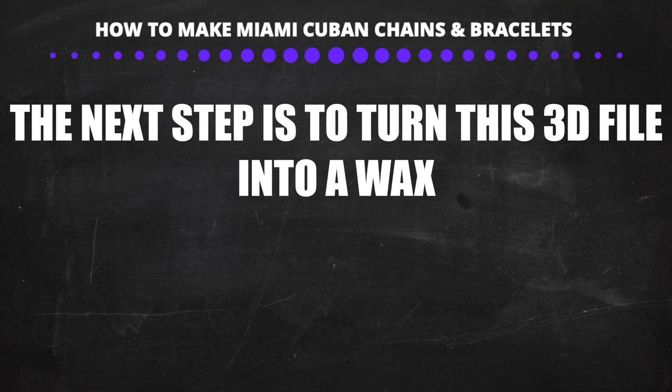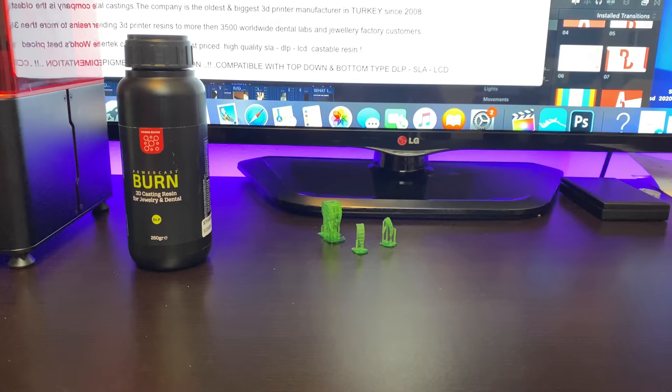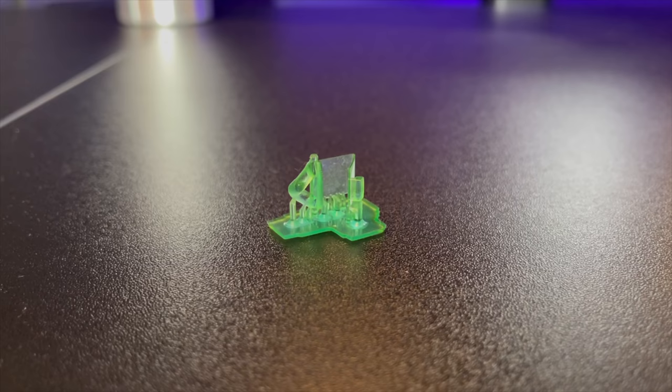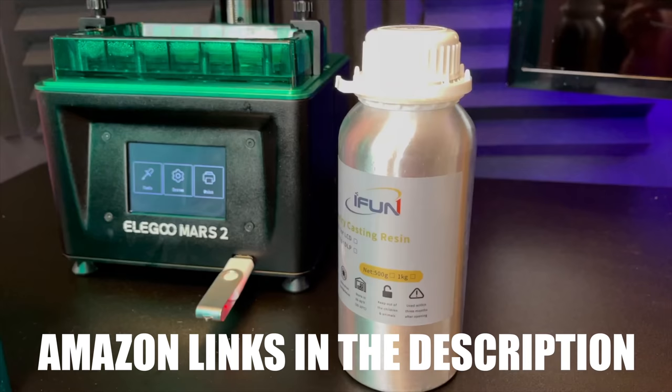The next step is to turn our 3D design into wax. We will need two things: a resin 3D printer such as the Mars Elegoo, and castable resin. One of the best castable resins is Power Resins — the wax it prints is very sharp and high definition, but it's more expensive. What we will be using in this video is iPhone Casting Resin. I don't recommend it for very detailed pieces, but for Cuban links and simple stuff it does the job the same as Power Resins at about half the price.